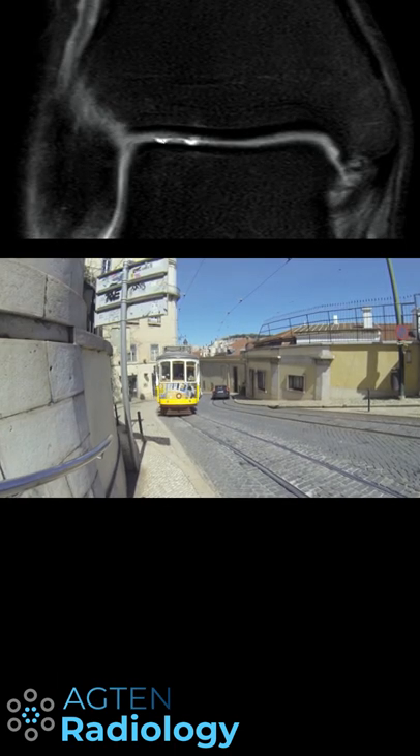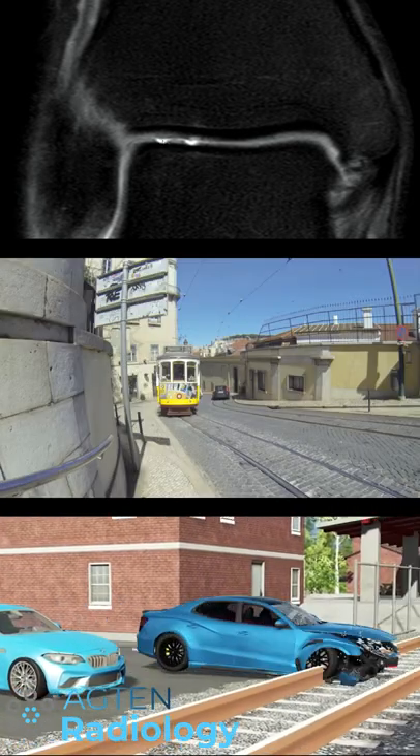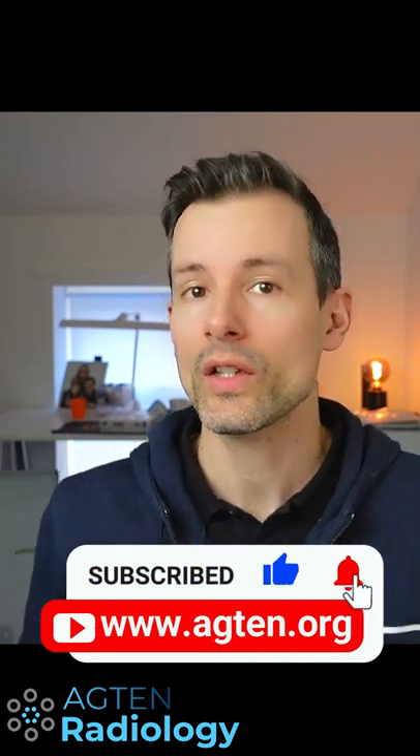If you think about a tram — a tram runs on tracks embedded into normal streets where cars are also running, so the tram tracks are kind of like embedded into the street so cars can run over them. That's the analogy for what we see here with these cartilage tracks.